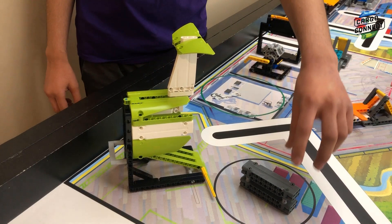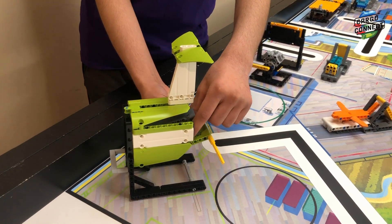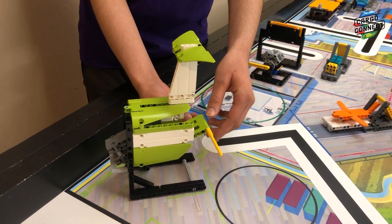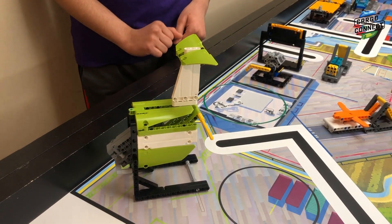Next is M03 unload cargo plane. Make sure that the container is loaded vertically, the cargo door is lifted completely, and the container is resting on the back light gray pieces.